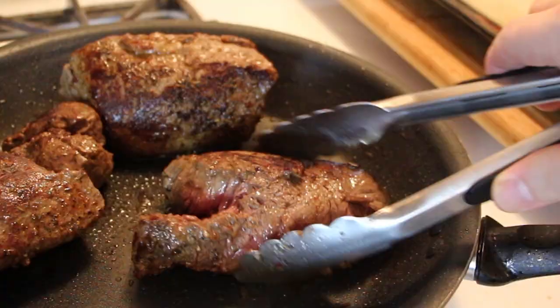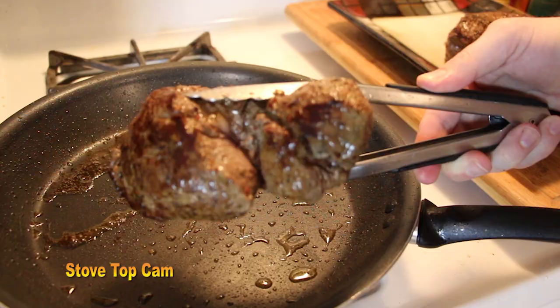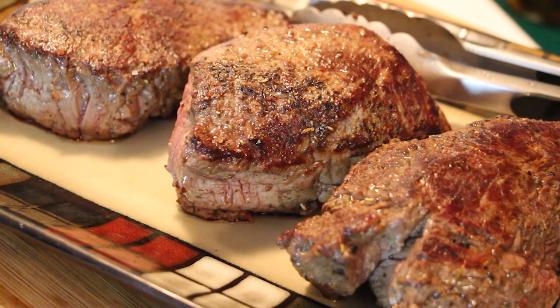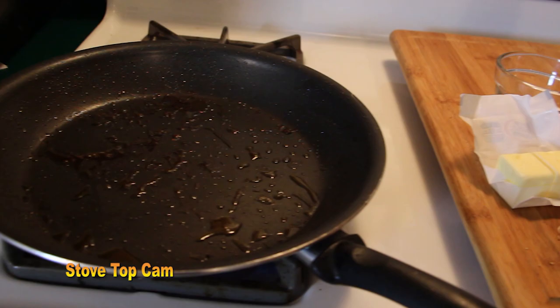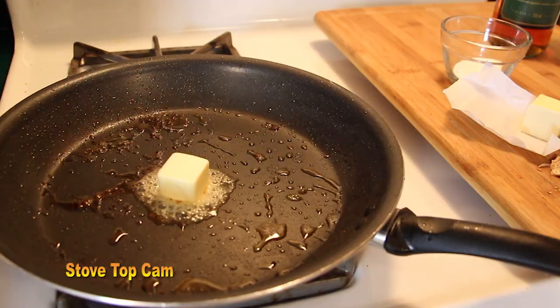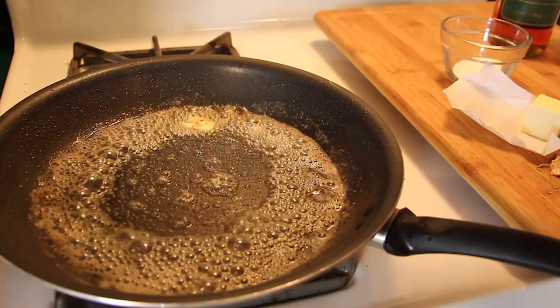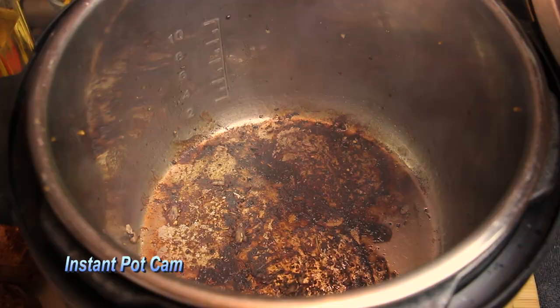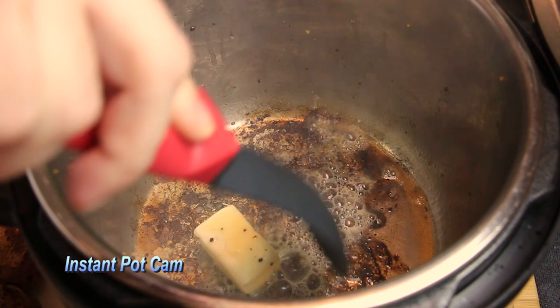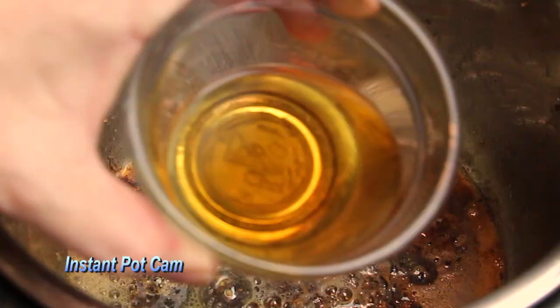Those delicious bits at the bottom of the pot when we deglaze are going to be absolutely amazing. We remove the meat to a side plate, look at that color, and let it relax for a while. Using the same pan with the delicious leftover juices from the filet, we begin the sauté process. We put down two tablespoons of butter and incorporate that with the juicy delicious leftovers from the filet — those bits at the bottom will separate good cooking from absolutely amazing cooking.